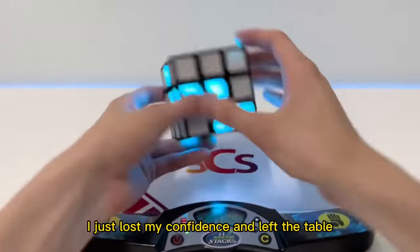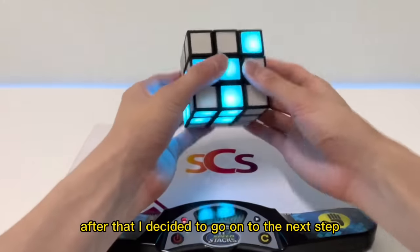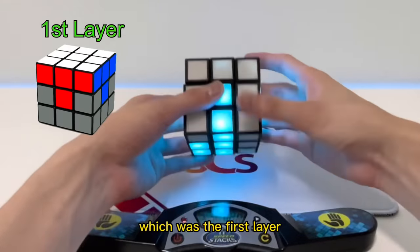However, turning for nearly a minute straight, I just lost my confidence and left the table — and made sure I was still Asian. After that I decided to go on to the next step, which was the first layer.